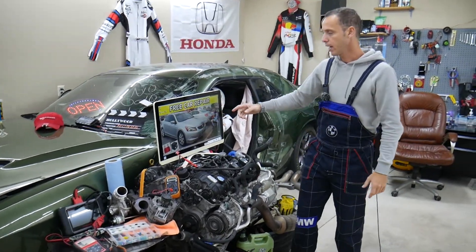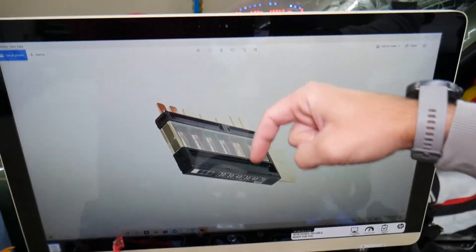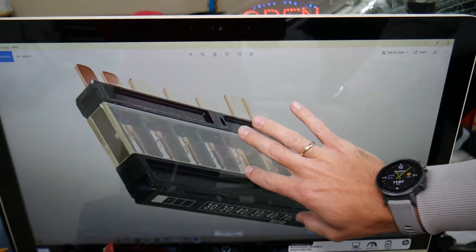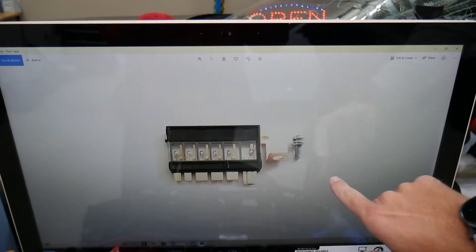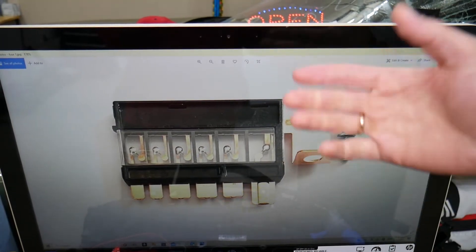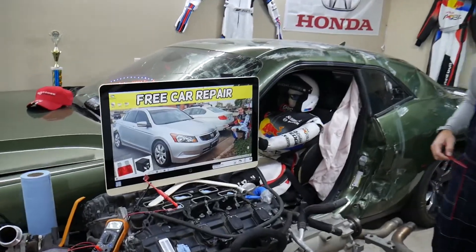If you need to buy relays and fuses at a really good price, we'll put the link in the description below so you don't waste time and money. Some of those can be really expensive — there are special Honda-specific fuses that are hard to find. We'll put a link in the description where you can find the fuses and relays so you don't waste your money.